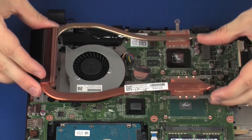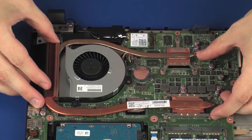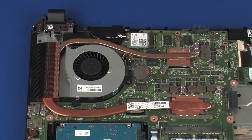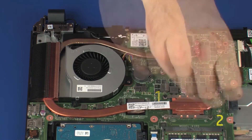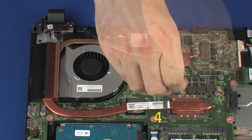Align the mounting screws on the heatsink with the standoffs on the system board and position the heatsink over the processors. Replace the four 3.5 mm P1 Phillips-head screws that secure the heatsink over the primary processor in numerical order.